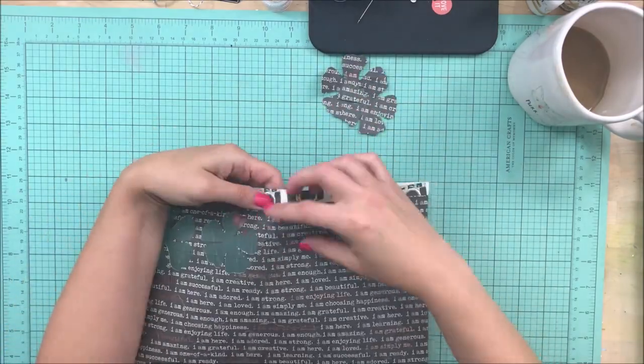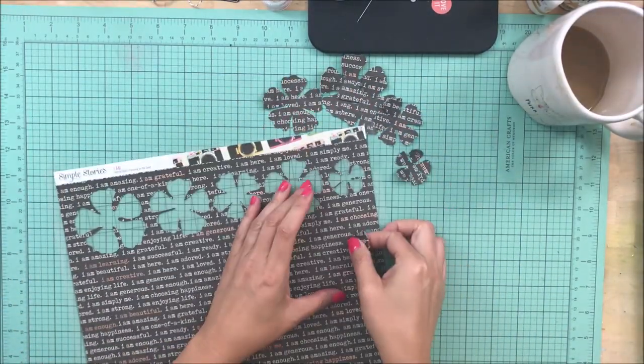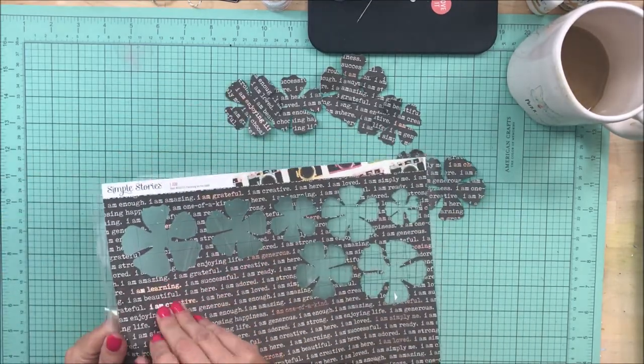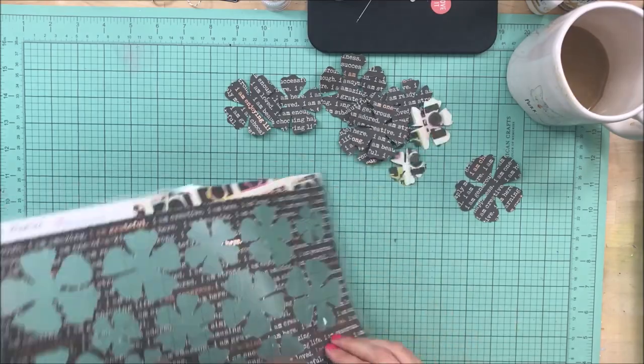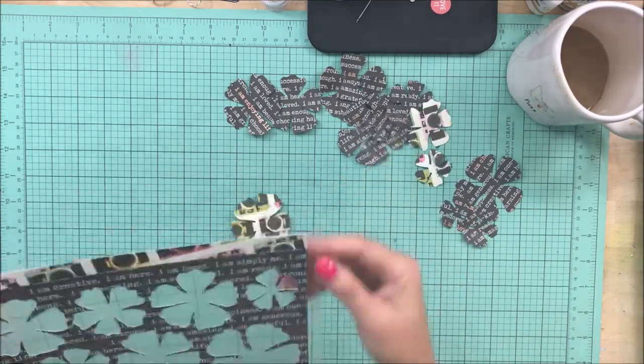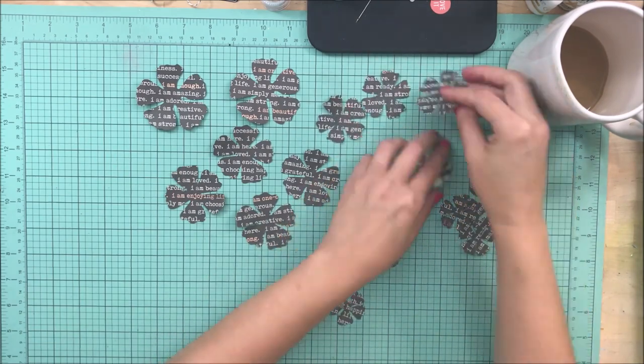Hey guys, this is Kelly. I am back with a layout. This was created for Wild Hair Kits and this was with my first kit receiving from them as a design team member. I am taking this gorgeous Simple Stories paper and I have cut a bunch of flowers out in various sizes.